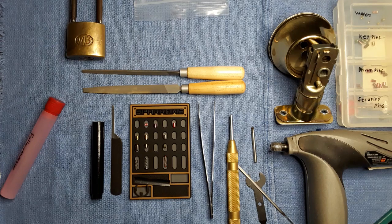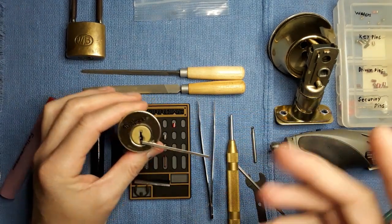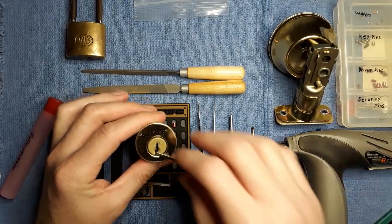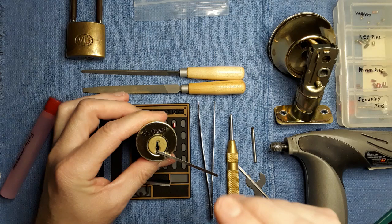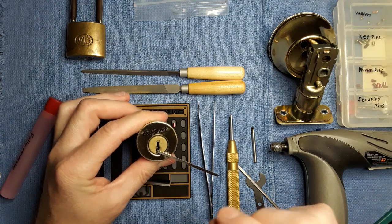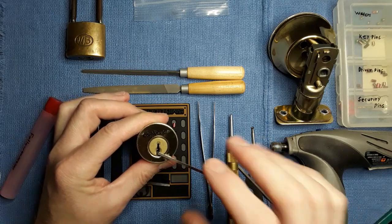As the title of the video suggests, I'm going to show you how to pin up and make a quick-set deadbolt. It's not pick-proof, but once it is picked, I'm going to show you this is as far as someone's going to get.